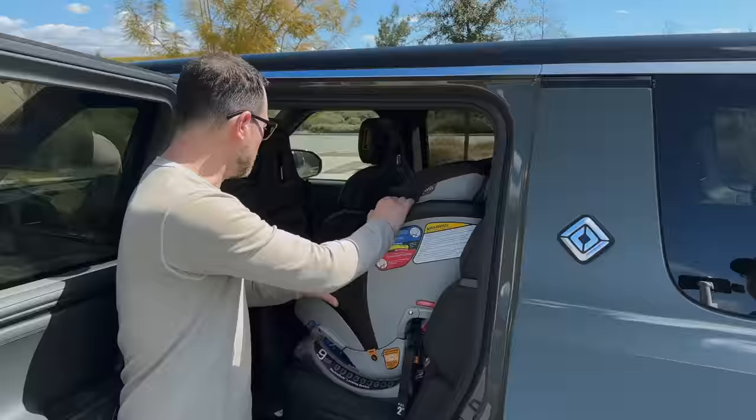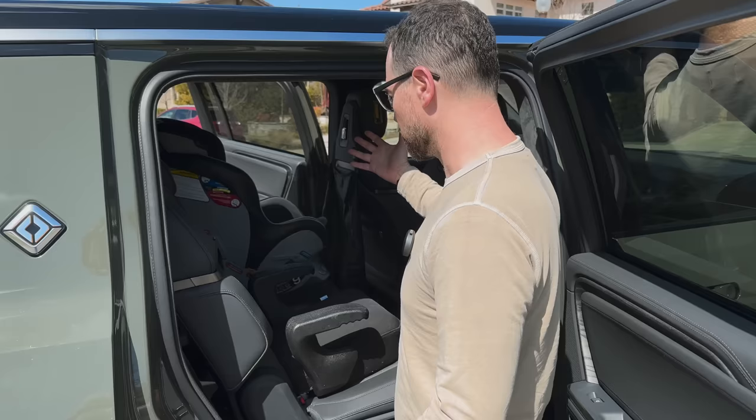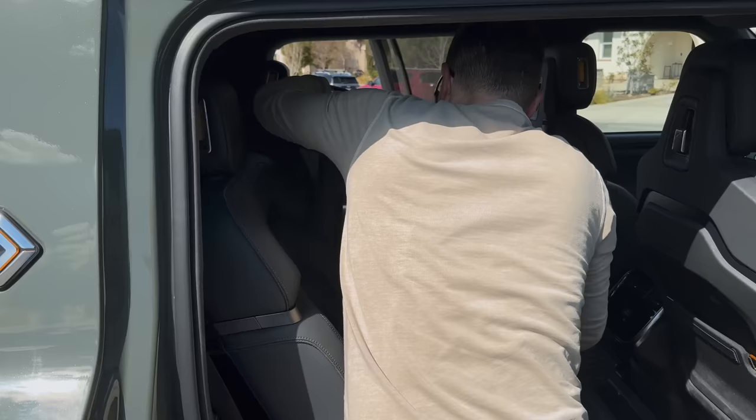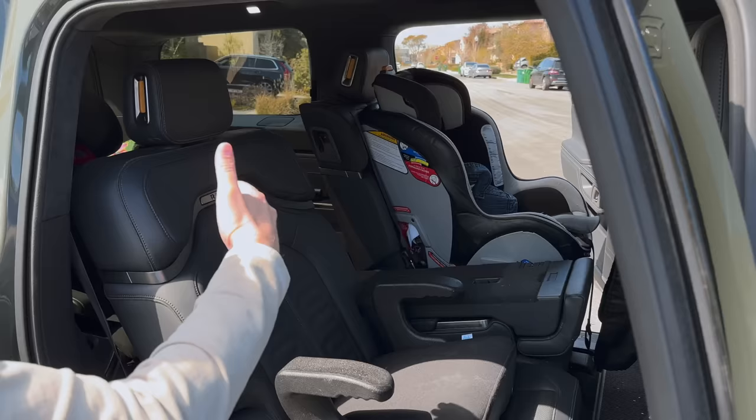There are three rows. It's a bench — I think we would have liked it a lot more if it were captain's chairs so you can climb through, but having the extra seat is really nice. To get the seat down, you've got to come back here, push it left, and then it comes down. My son can crawl right in there.